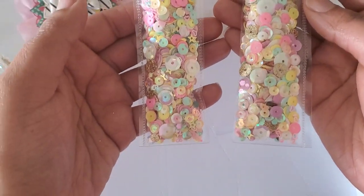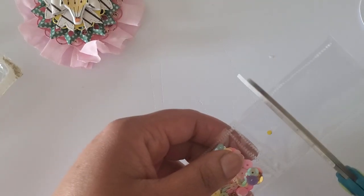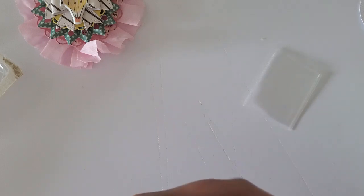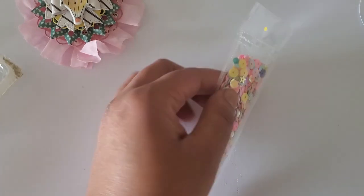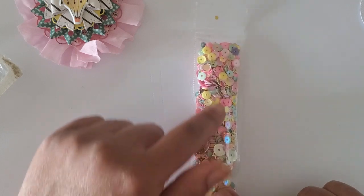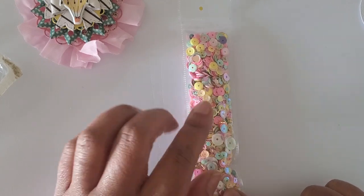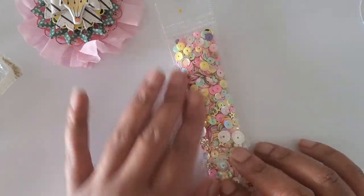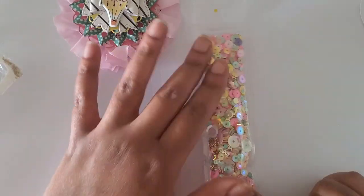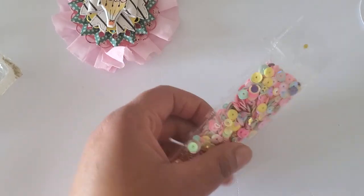Luckily that's all going to be hidden so it's not too bad. It kind of chunked up a little bit but it's still about the same as the other one, so it's okay. We're going to snip that off. Let me make sure I've sealed this good, because the last thing I want is for my crafty friend to get a little sequin surprise. You can also use paper — the only difference is you won't be able to see the sequin mix like you can here, but you can stitch around the edges or use adhesive to seal it. One of the joys of this is being able to see the sequin mix.